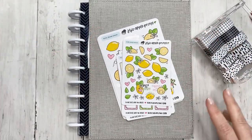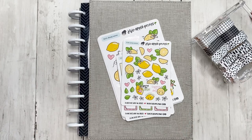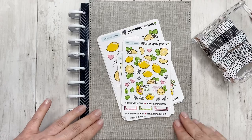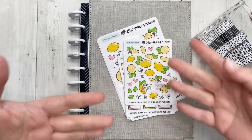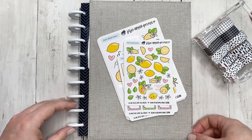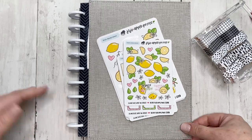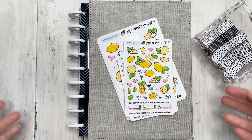Hello friends, this is Jess from Knit Plan Jess. Thank you guys so much for joining me today. We are going to be doing a weekly catch-all plan with me. For my new viewers, welcome — I hope you enjoy this and stick around. For my returning viewers, welcome back, thank you so much for your continued support.